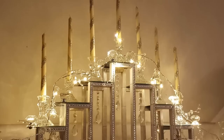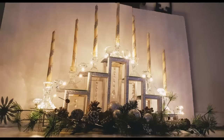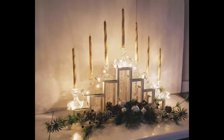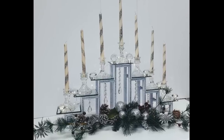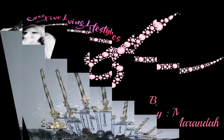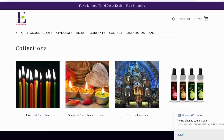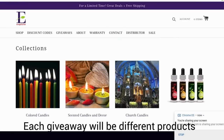Hey again, Creative Crackers. For this project, I made a beautiful candelabra, and this is a super easy project. But first I want to let you know about a giveaway hosted by a wonderful company called Exquisite. They are a company based here in the U.S. Their main product is candles, and I know most everyone loves candles.